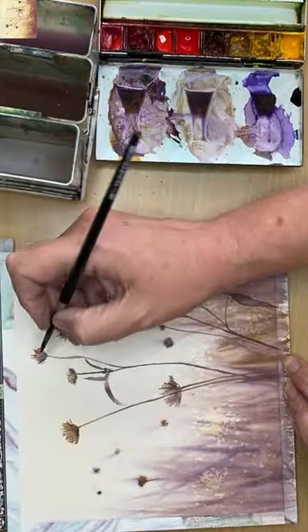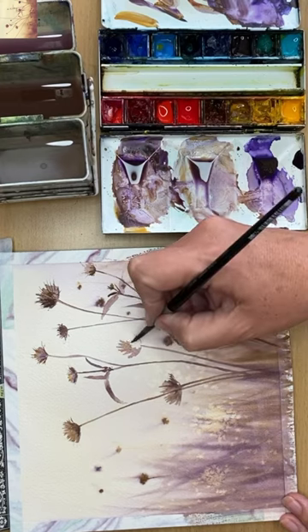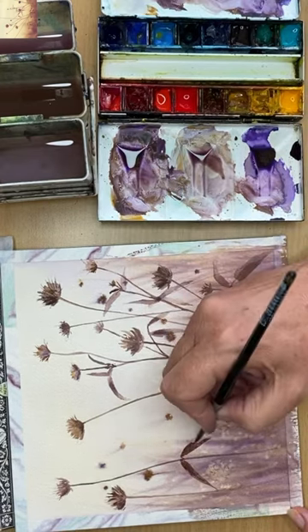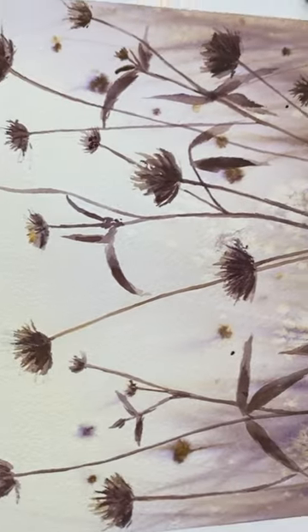Once the painting is dry I work on the foreground wildflowers, painting in the stems, working light to dark, just building up the painting using these two colours and pretty much just one brush. I'm using a size 4 round brush and here is the finished painting.